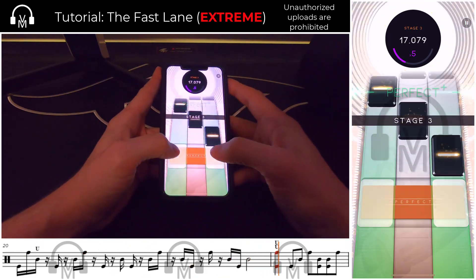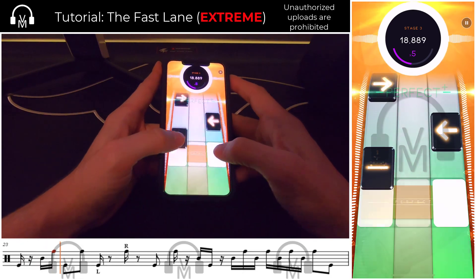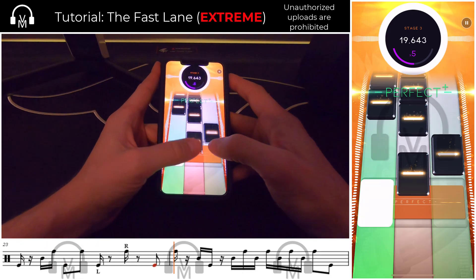Section three starts with some swipes and eighth note doubles. This is the first major continuous string of 16th notes in the song, and to ensure consistency and scoring, I like to make sure the setup is done properly and feels natural. The best way to approach this is with a left-right leading into the 16th note string, again with your right thumb, and then alternating left-right accordingly.